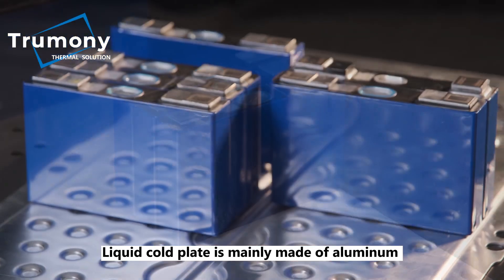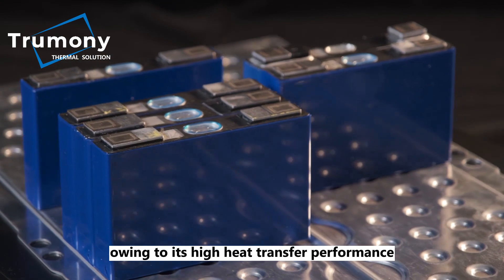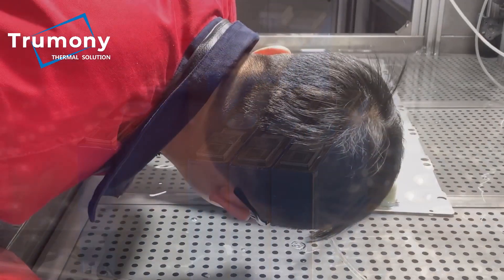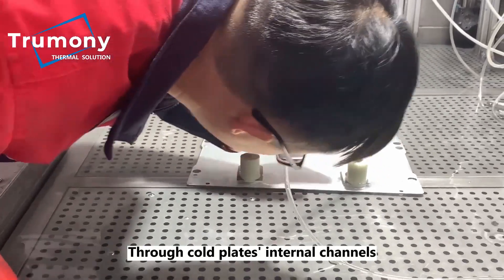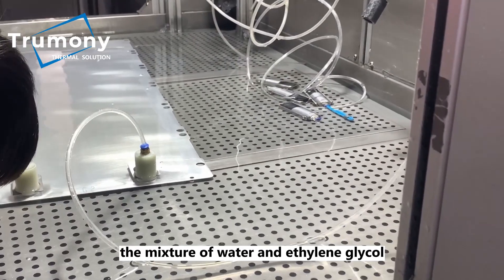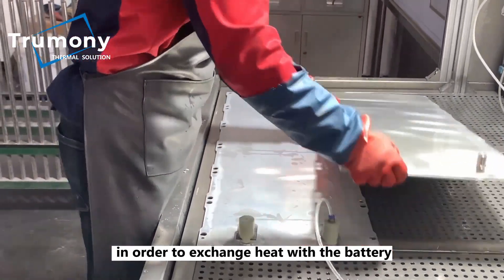Liquid cold plates are mainly made of aluminum owing to its high heat transfer performance. Through the cold plate's internal channels, a mixture of water and ethylene glycol flows at a certain rate and pressure in order to exchange heat with the battery.